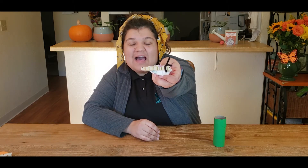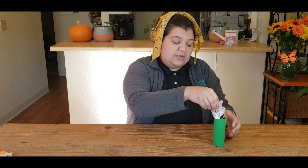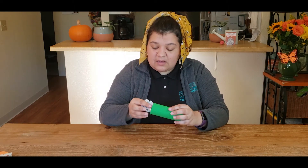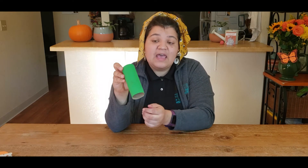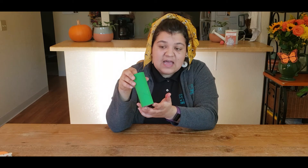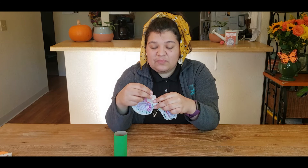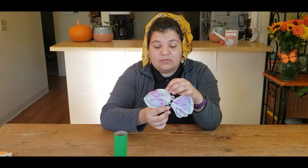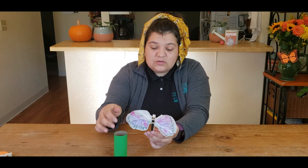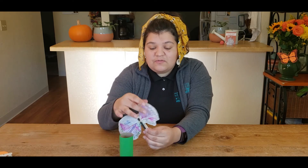Here we have our monarch caterpillar who's ready to go and make their very own chrysalis. The caterpillar is going to crawl and make itself into a chrysalis, where it will hang from its milkweed plant for about 10 to 14 days. After that time it will go through metamorphosis as it transforms into a beautiful butterfly. Usually monarchs can't fly right away — they have to hang by their chrysalis on that branch while their wings dry out before they're ready to fly.